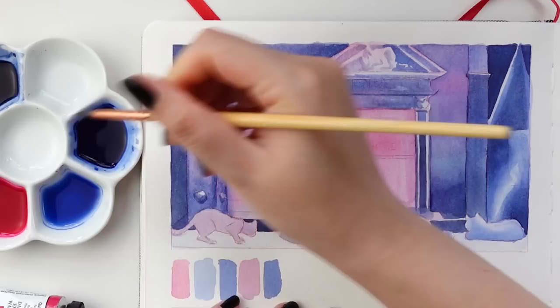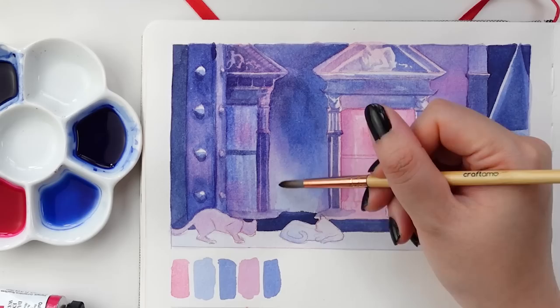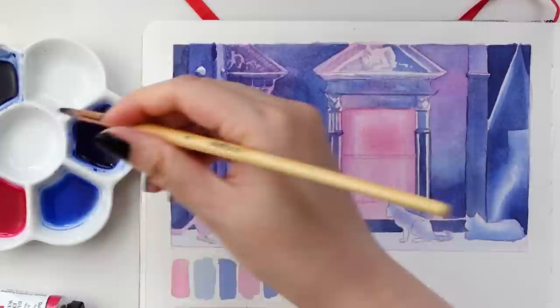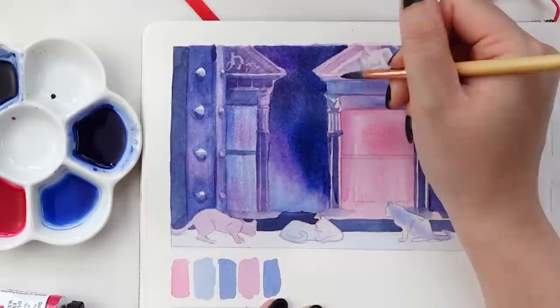One of my favorite parts of this whole sequence is when she first comes into her apartment and says, 'Honey, I'm home. Oh, I forgot. I'm not married.' I think of this scene so often now that I live alone. But back to the process here — as you can see, I am continuing to add more layers of watercolor to deepen the values and create more depth and dimension.